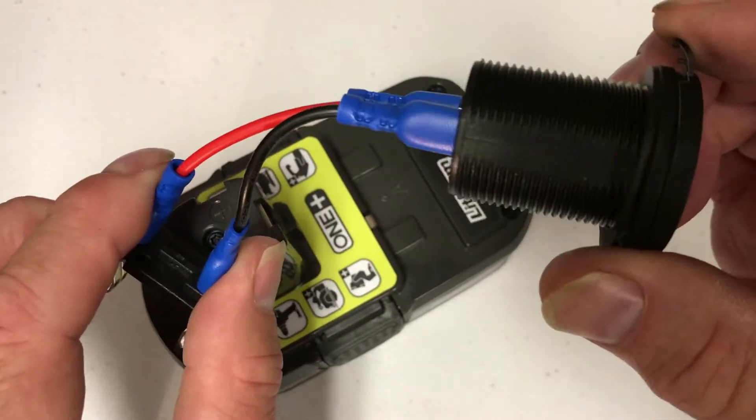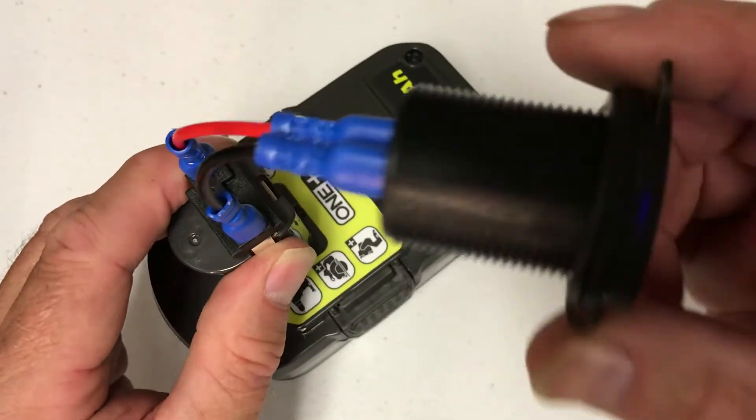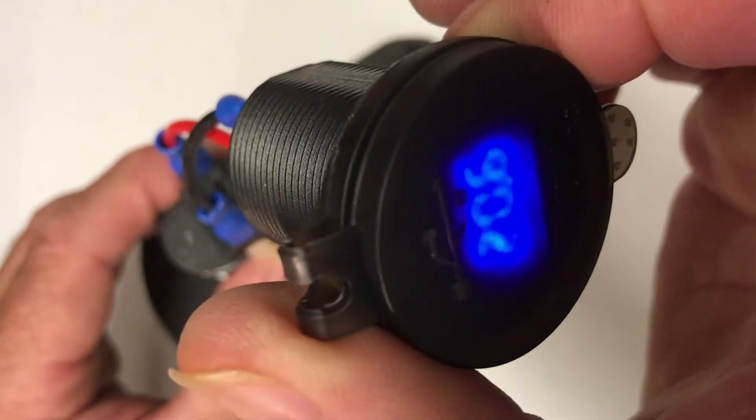So we can test our socket here. Red goes to the plus side over here on the battery, so we can just slip that on, test it out, and you can see that we're getting 20.6 volts. So we know that the wires and the connector and all are working.